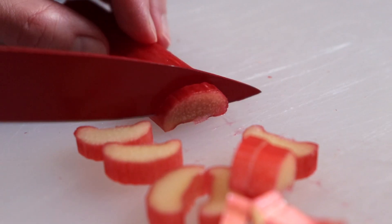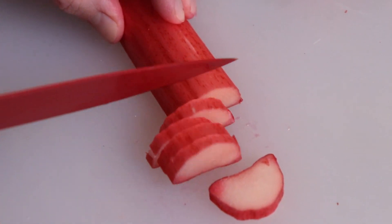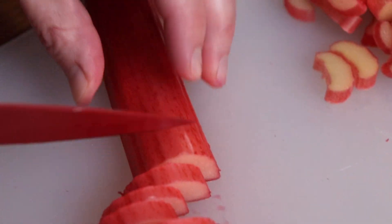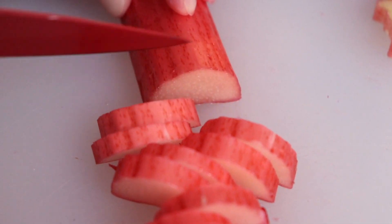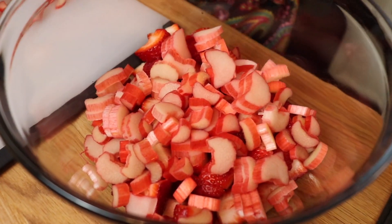Then I sliced up my rhubarb, which you can actually eat raw — it kind of tastes like a very sour apple. My husband and I do not like celery, and even though this looks like celery, the texture is not the same. This lends a nice tart balance to the sweet berries in your pie.